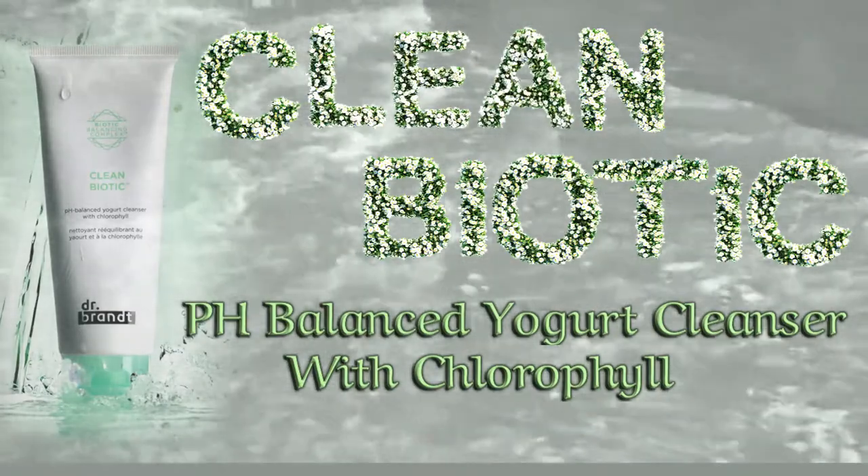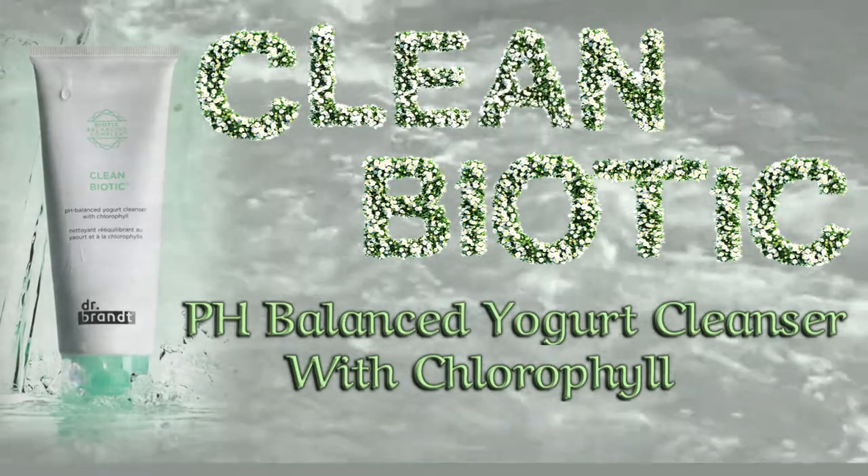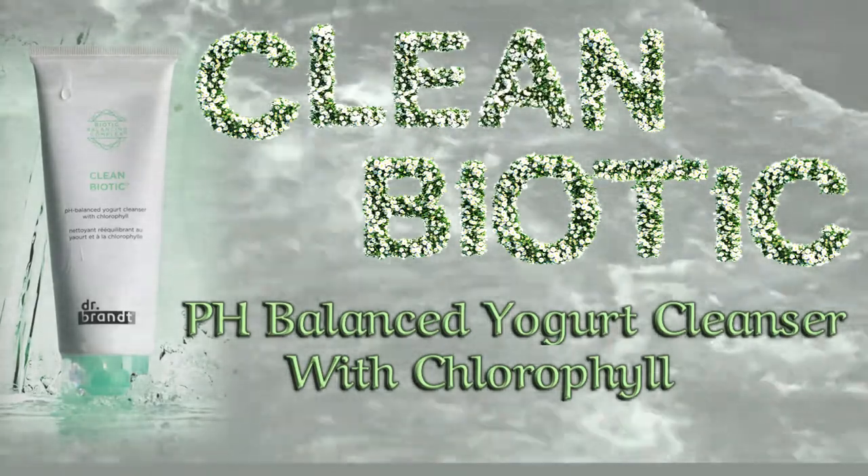If you are a busy person looking for a do-it-all cleanser, Dr. Brand Clean Biotic pH-Balanced Yogurt Cleanser with Chlorophyll is for you.